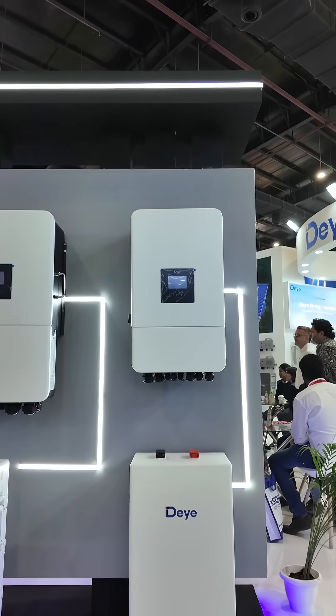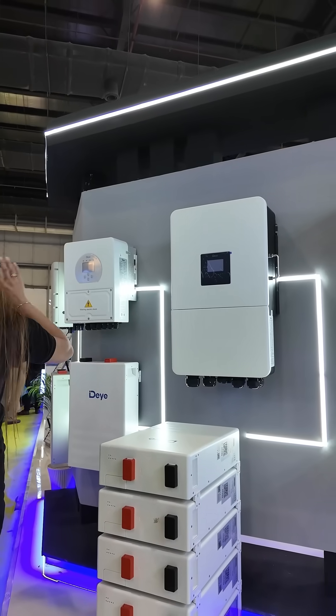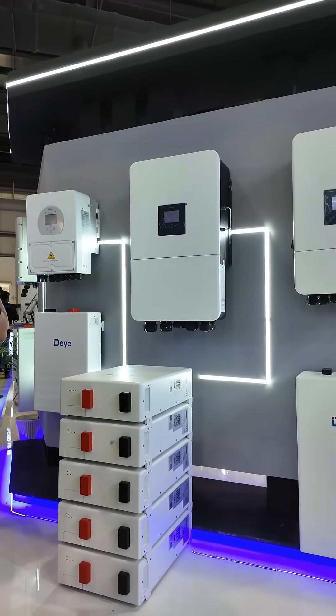If your area has very frequent power cuts then off-grid is the best option, and if your area has very few power cuts then a hybrid system is the best choice.